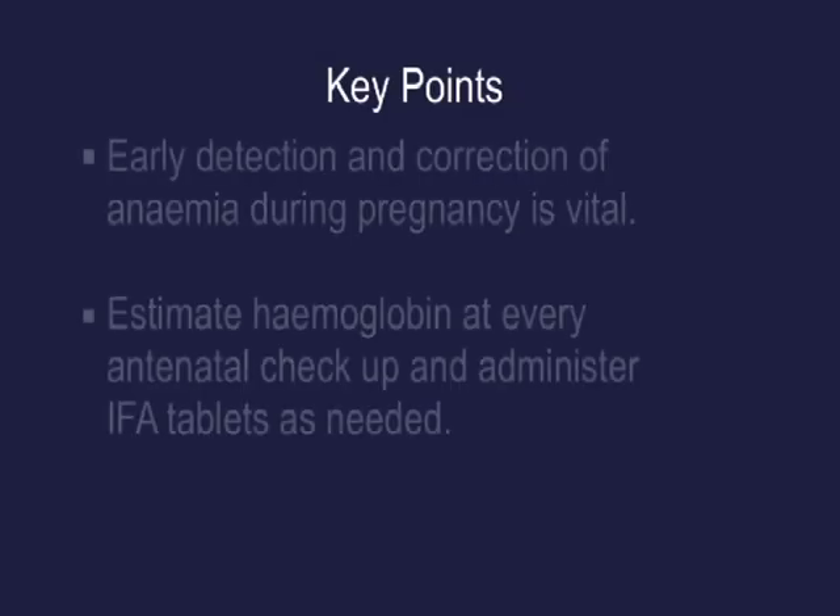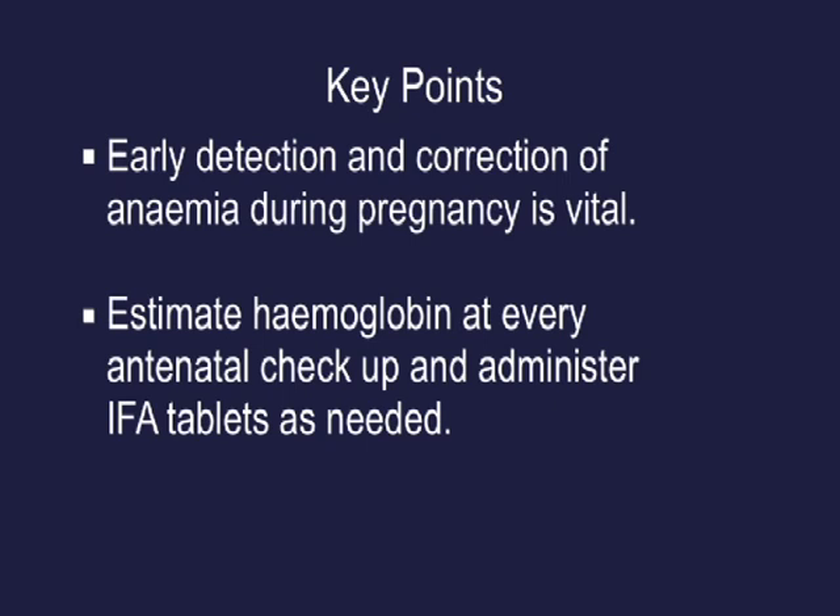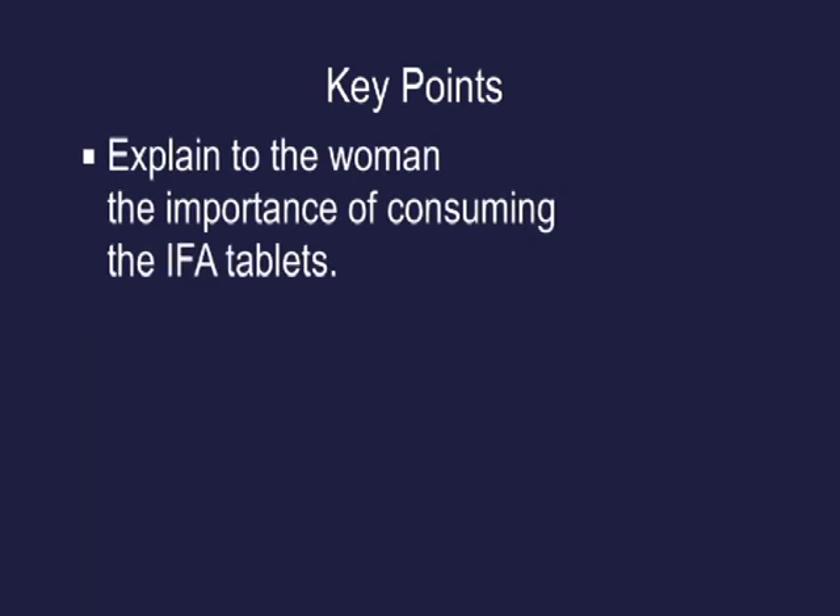Key points: early detection and correction of anemia during pregnancy is vital. Estimate haemoglobin at every antenatal check-up and administer IFA tablets as needed. Explain to the women the importance of consuming the IFA tablets.